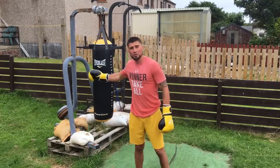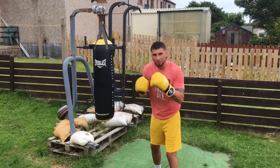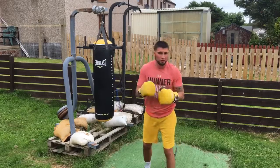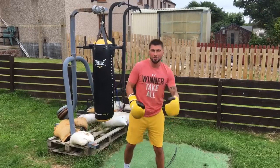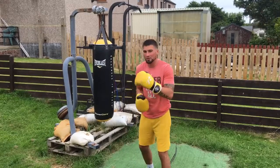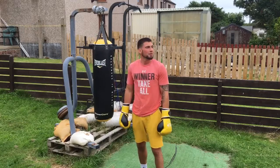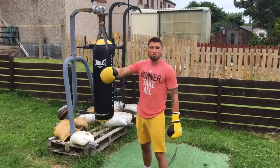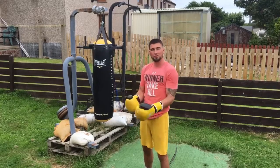You're going to do a 20-minute round on this bag, and you're going to see when you start losing your sharpness, when you start losing the snap of your punches, when you start breathing harder, when you start slowing down, when your punches start to get a bit slower. It's good if you've got a coach to watch you while you do this; if not, you can record it on video and watch yourself.